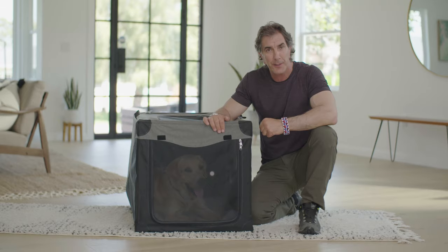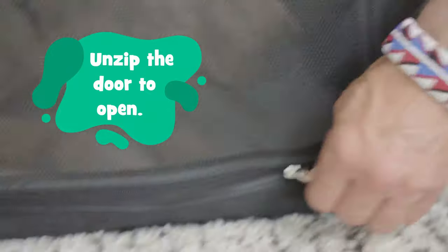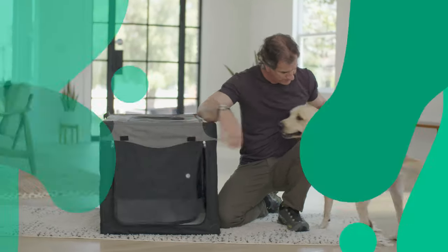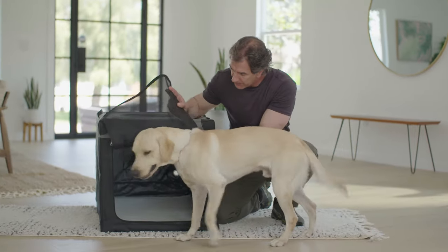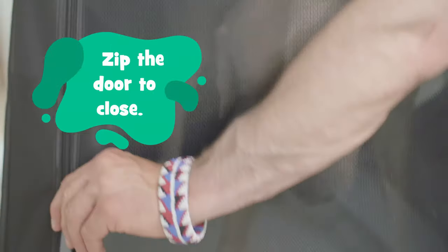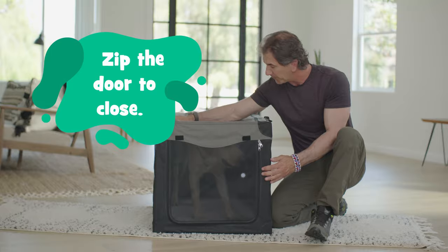This is a soft-sided crate. To take your dog out, simply unzip the door and grab your puppy. Come on, Dwayne. That's a good boy. To put your dog back in, simply guide him into the crate. Make sure your dog stays inside when you zip the door all the way back up. Good boy, Dwayne.